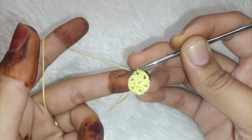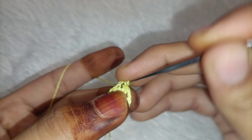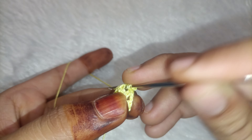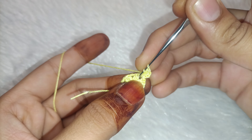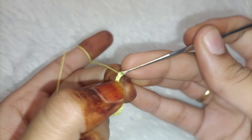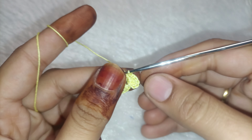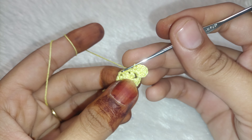Now, what do we need to make a petal? First we will make two chains, and in the gap we will make double crochet — one, two and three normal double crochets. Then two chains, and in the gap we will make a single crochet. And this is our petal ready.